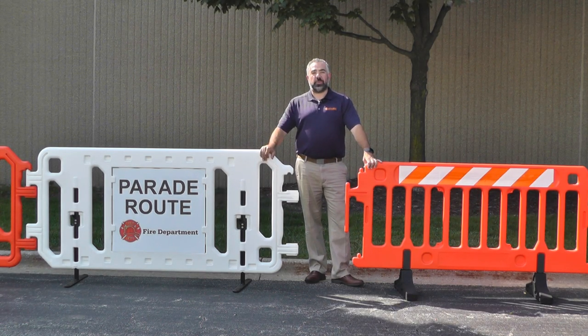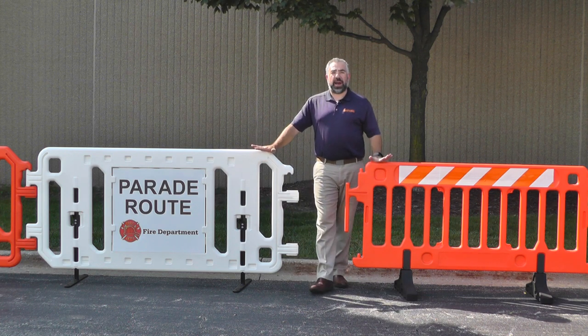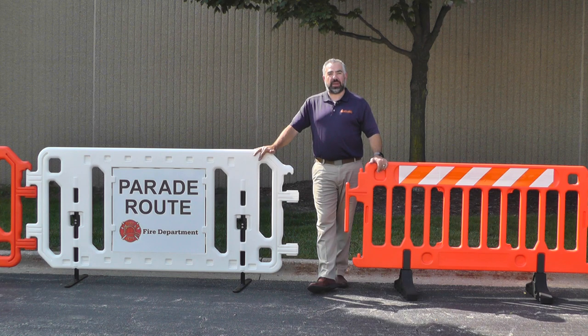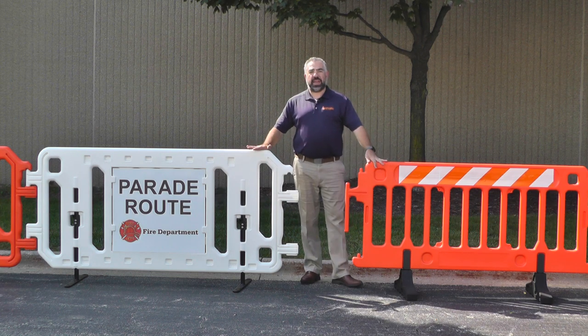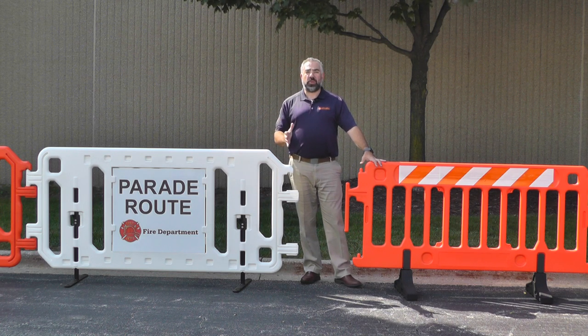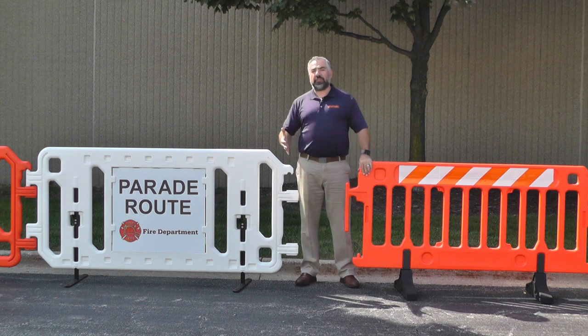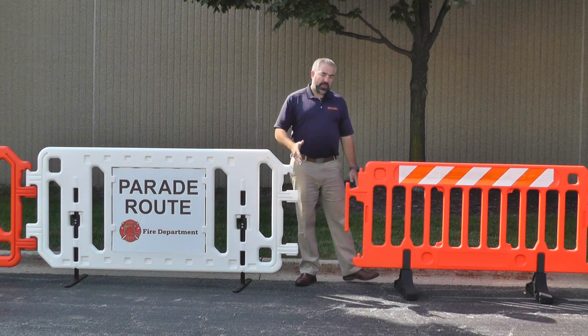Hello everyone. Vlad Kotel with PlastiCate here to talk to you about two very new and exciting products that we manufacture right here in Skokie, Illinois. This is our CrowdCade Crowd Control Barricade System. Our engineers and our sales staff have spent a lot of time evaluating the different crowd control barricades on the market today and we believe we've come out with a superior product.